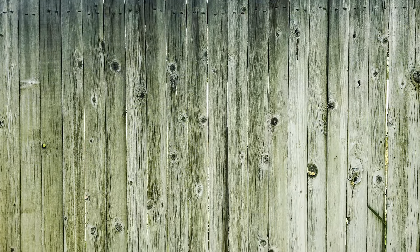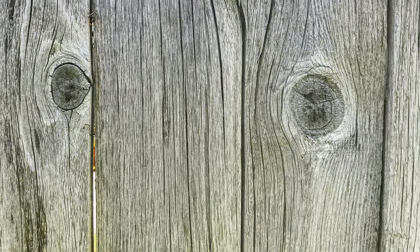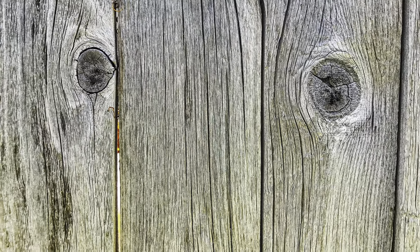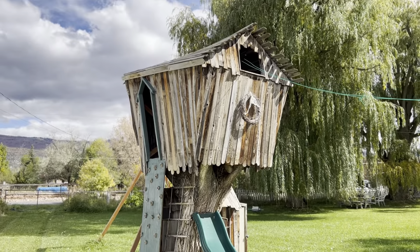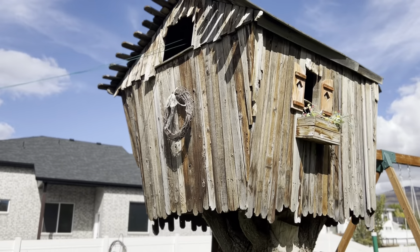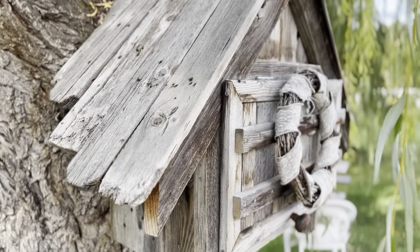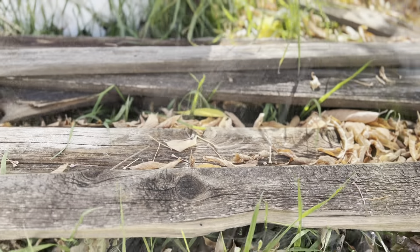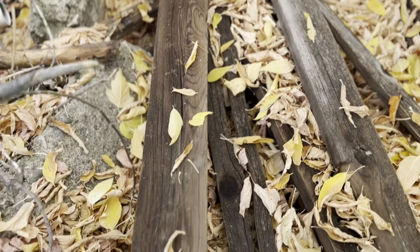That rustic look began with an old fence we tore down at my daughter's house. You can see the beautiful knots and weathered look on it. I initially used some of that old wood to build a crooked tree house that the grandkids really enjoy and play in. We also built a cubby — we call it the fairy box — hooked it up to a tree and the kids love to poke in and see what the fairies left them. But with the boards that were left, we decided to build this tool shed.